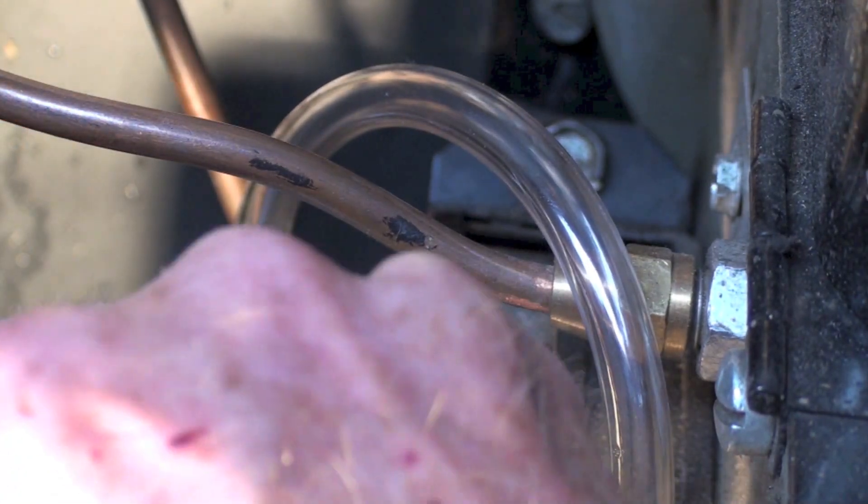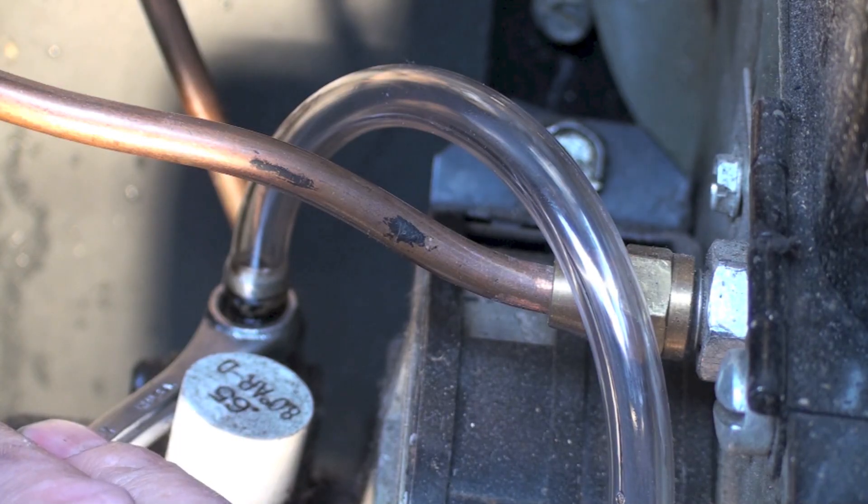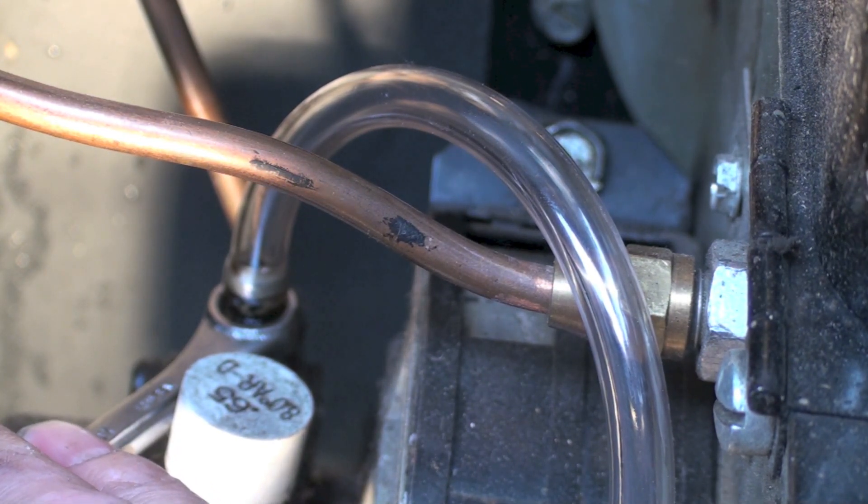This one, when you open it up, just nothing happens. Good possibility you could have a pump failure, could have a coupler failure, or you could just have a plugged filter that won't let anything through.